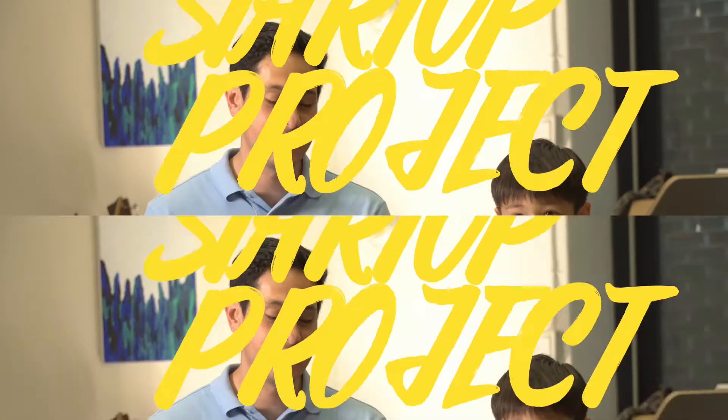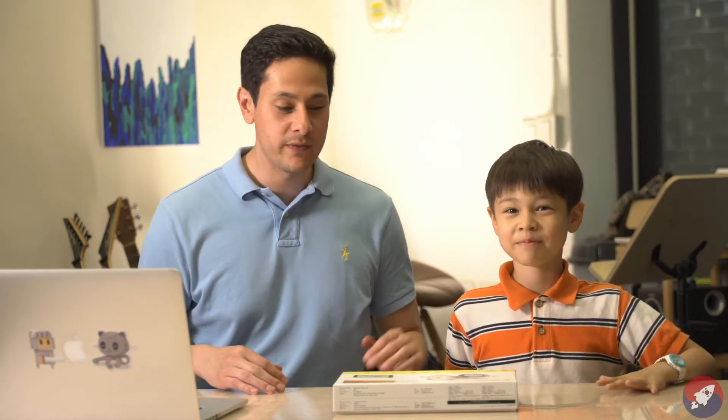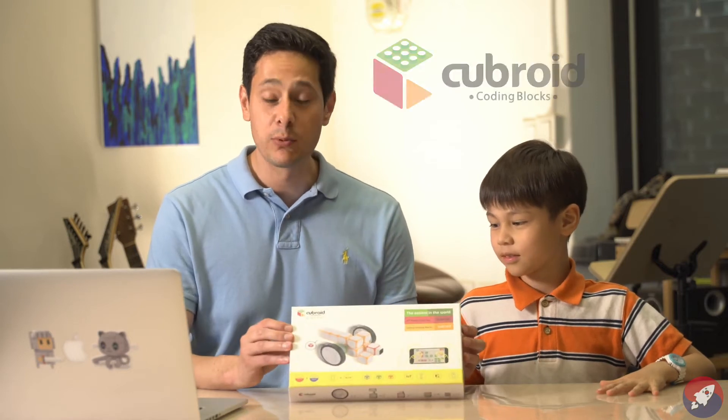Hey everybody, my name is Daniel and this is the Korean Startup Project. Today we've got a special guest — his name is Vincent. Say hello Vincent. Hello. And we've got a really cool product called Cubroid.